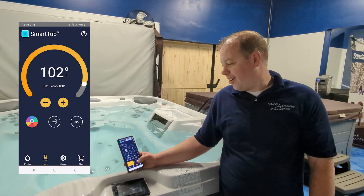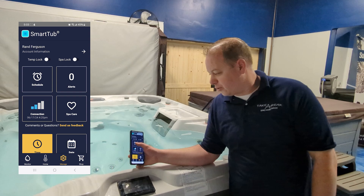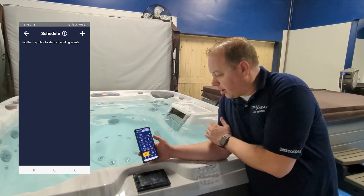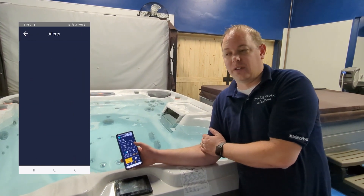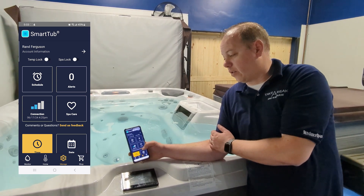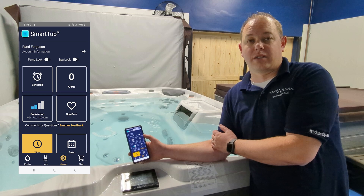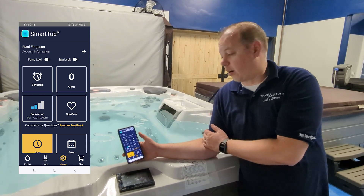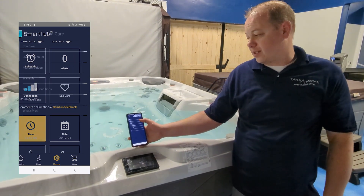In the Manage section you can again build your schedule, which we talked about with smart heating mode. Your spa will also send alerts to your phone — if you have something like a flow error or flow restriction, you'll get that notification. Another cool thing: it not only sends it to you the customer, it also sends it to us the dealer, so we have access to all that on our end as well. Spa Care gives you access to your owner's manual and warranty.